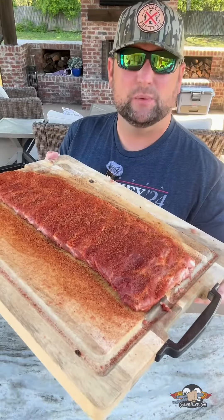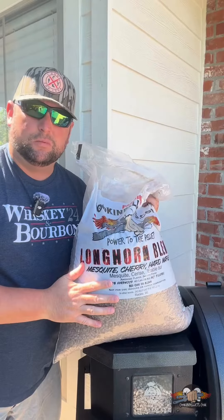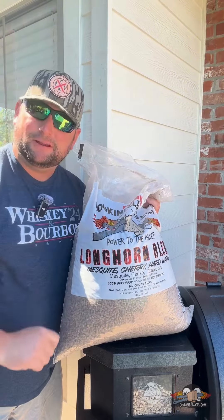Now we're just going to let our seasoning sweat in for about 15 or 20 minutes, and we're going to fire the old Pit Boss up at 220 degrees, using this longhorn blend from our good friends over at cookingpellets.com. Power to the pellet.